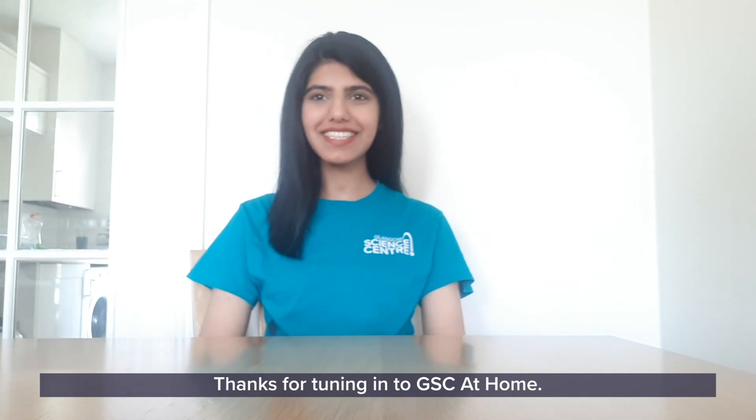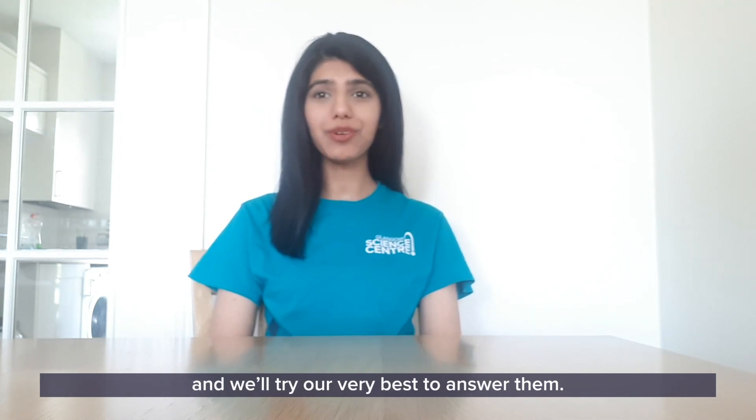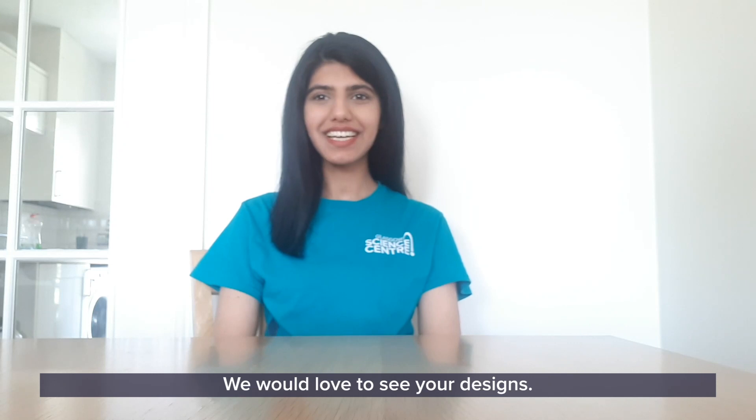Thanks for tuning in to GSC at home. If you have any questions, please leave them in the comments below and we'll try our very best to answer them. If you make any balancing toys or try any of these experiments at home, please take pictures and share them with us on our social media. We would love to see your designs. See you next time!